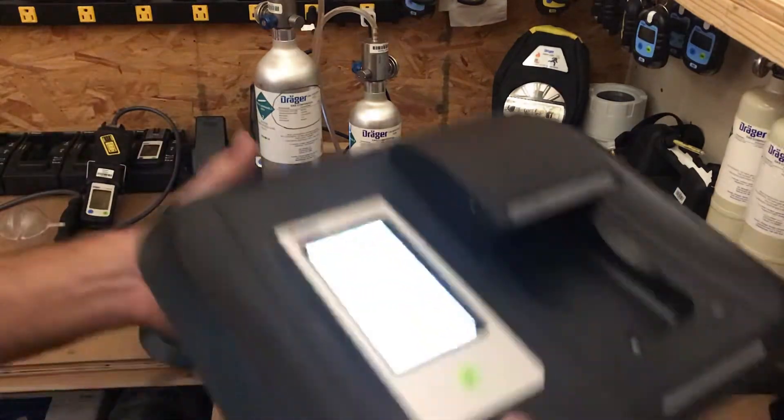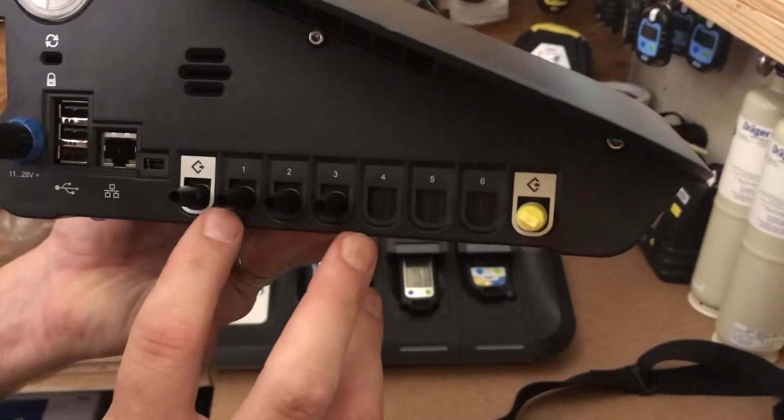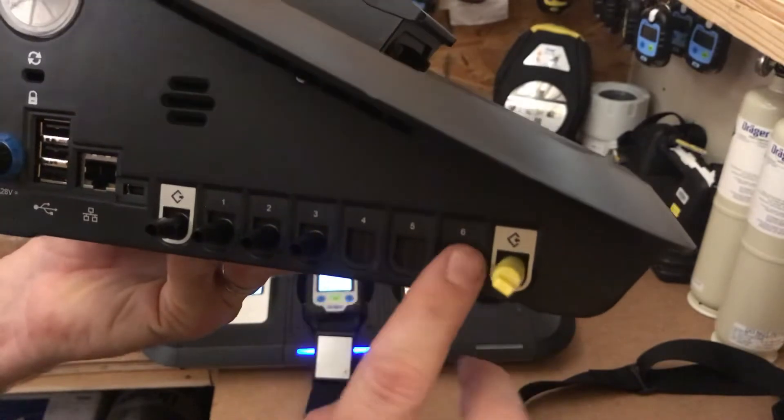The side is where you're going to hook up your tubing. This is still a 6300, so ports 1, 2, 3 — these are not added in because it's not a 66, so let's go through the front here.